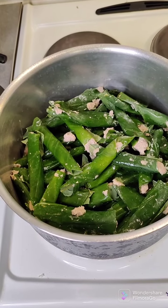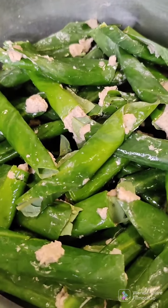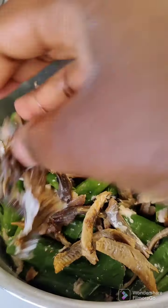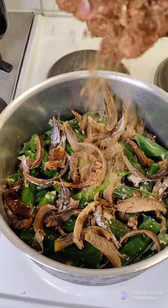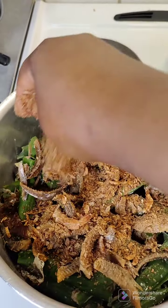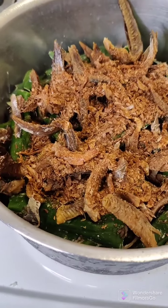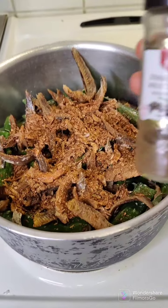Welcome back to my channel. If this is your first time visiting Tracy's Corner, you are highly welcome. On today's video I'll be showing you how I prepare my equang. This is going to be part one, because I did not show you from the beginning — I'm just showing you today how I prepared it, since I was supposed to cook it yesterday.